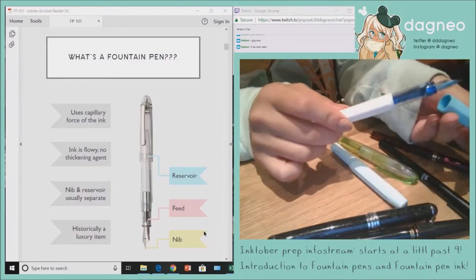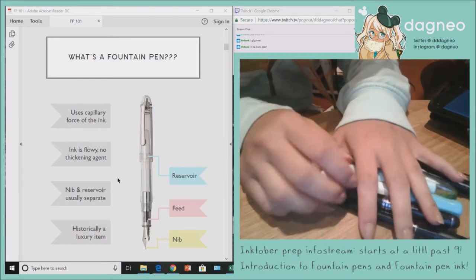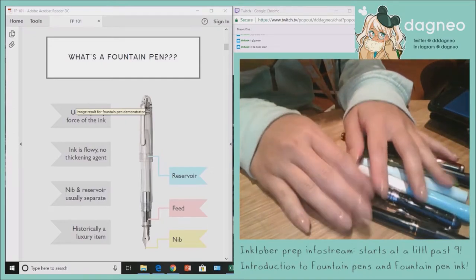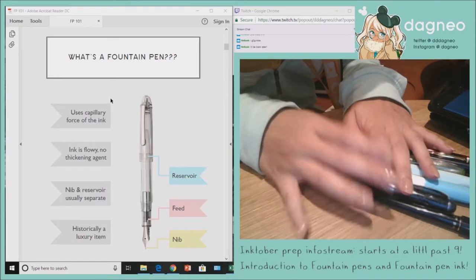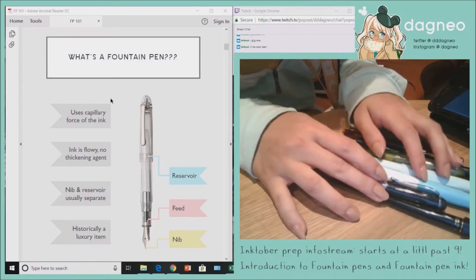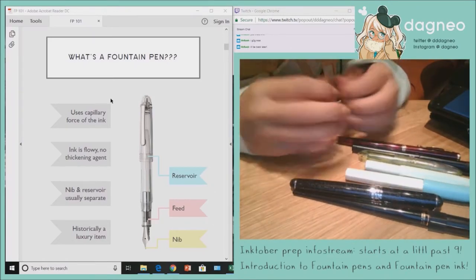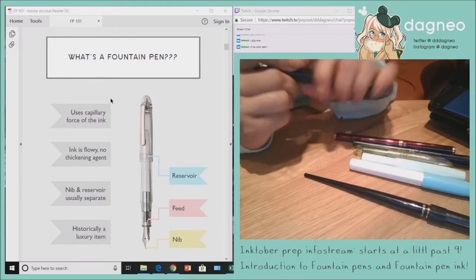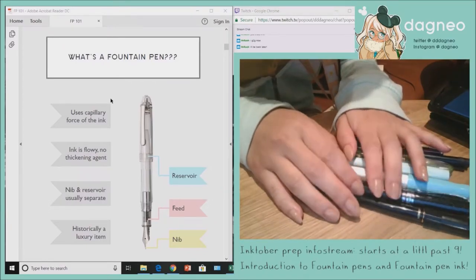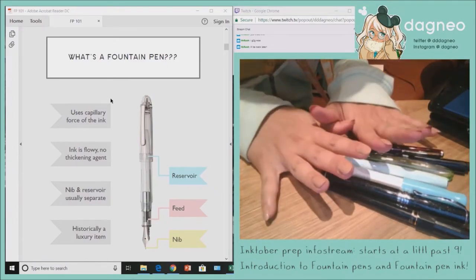The last thing I want to mention is that historically, fountain pens are a luxury item. For example, the pen in this picture is about $215, which is not cheap from a regular person's standpoint — but that's actually a fair price in the fountain pen world. However, there's been a big push for cheaper, affordable fountain pens. I'm pretty cheap — I'm a student and I don't have a lot of money to spend, so I'm going to focus specifically on affordable fountain pens. All the pens I recommend fall between the $10 to $35 range.